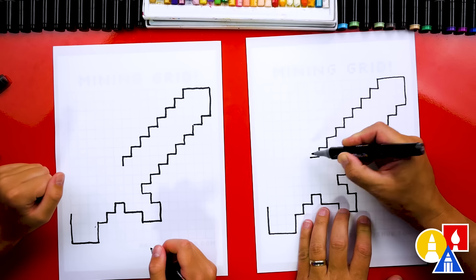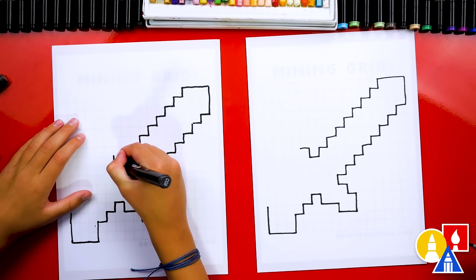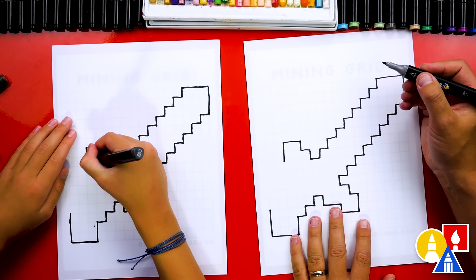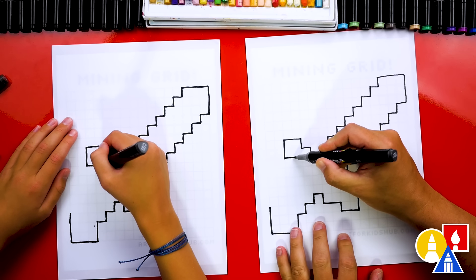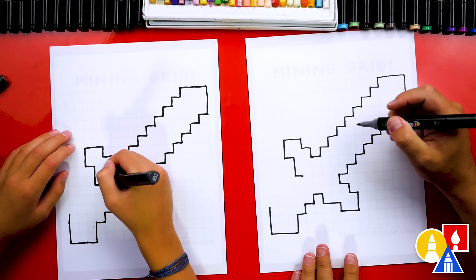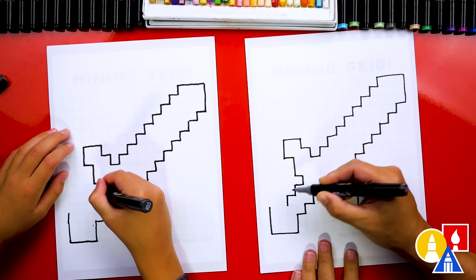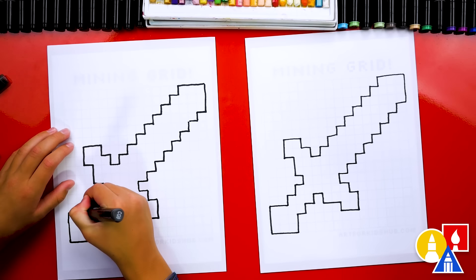Now let's draw one going to the left. Then we're going to make a step going up to the left — up and over. Then we're going to go up one, over two, down two, and now in one. It's kind of repeating the same as down here — we're going to go down two and then in one. Then we're going to come down again.